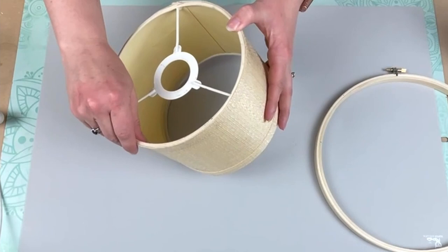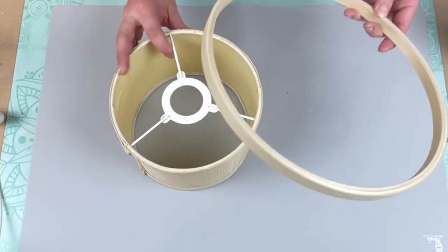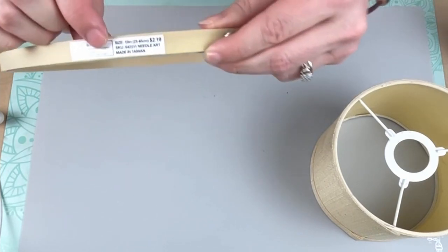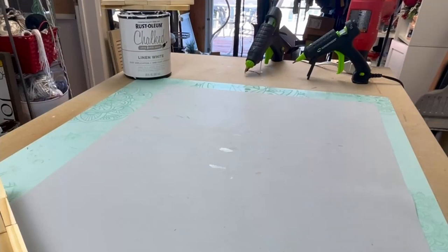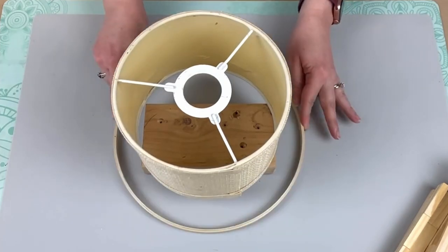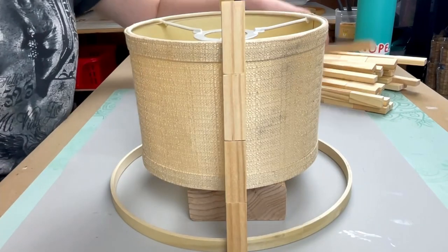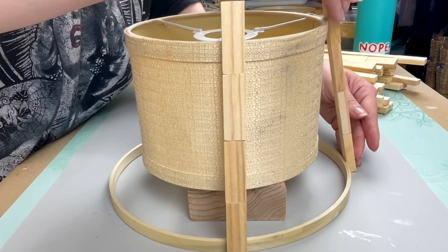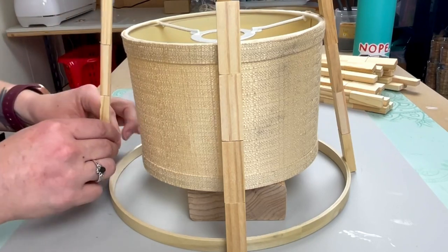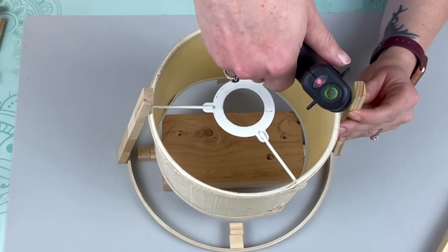So I'm taking this drum lampshade — it's a five inch lampshade that I got from Facebook Marketplace, I believe I got it for about six dollars — and then I'm also taking this embroidery hoop which I got from Hobby Lobby and this is a 10 inch size embroidery hoop. First I'm going to take just a scrap piece of wood from my garage, place the lampshade on top, and then separating the embroidery hoops. I placed one on the bottom. Then we're going to start taking our tumbling tower block sticks and we're going to start placing them around the lampshade and around the embroidery hoop, starting out with one on all four sides so that I could get everything attached.